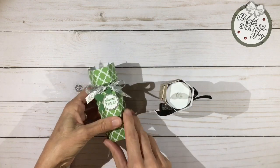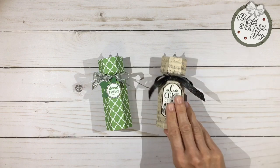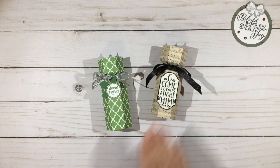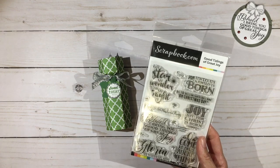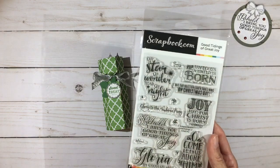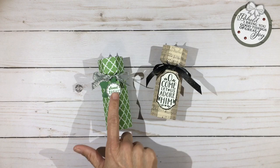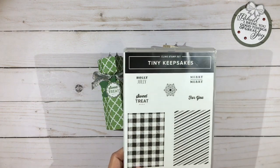This one has two Ferrero Rochers in it and this one has 10 Hershey's Kisses. The musical score paper looks really pretty on this one with the 'Oh Come Let Us Adore Him,' and that came from Scrapbook.com's stamp set called Good Tidings of Great Joy — it has some beautiful sentiments for Christmas. The little sweet treat label and the triple leaf punch are from Stampin' Up. The sweet treat is from the Tiny Keepsakes stamp set.